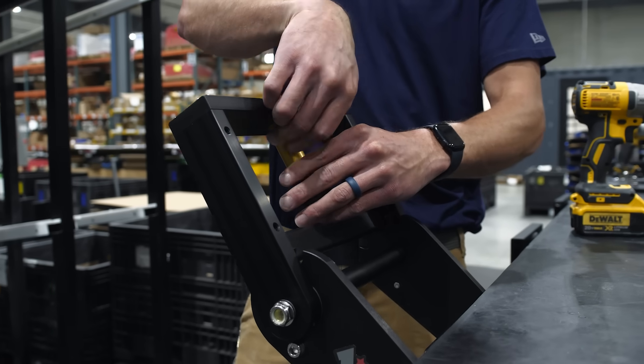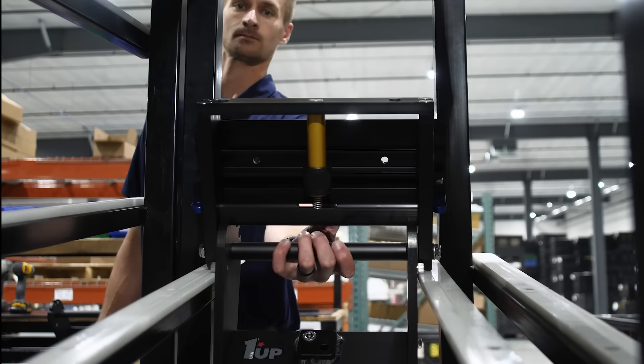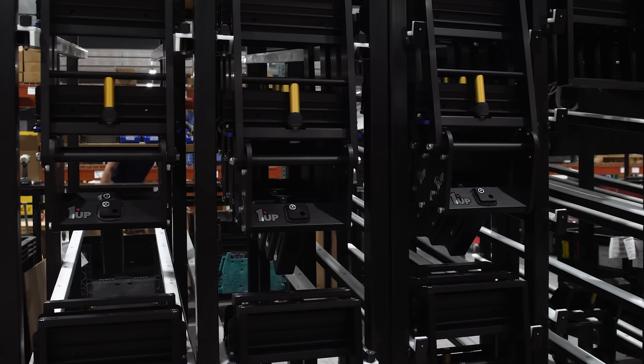A worker applies decals and preps the hardware for the rest of the hitch assembly. The gold bar and 15-degree plate are installed, completing the hitch assembly. It's then hung on a custom rack, ready for final assembly.